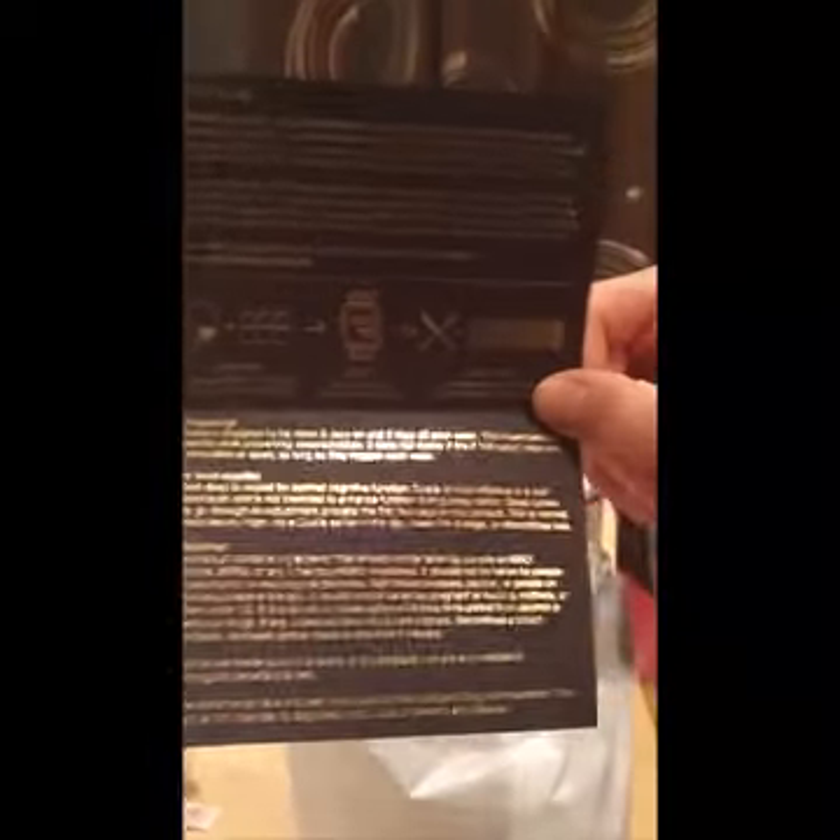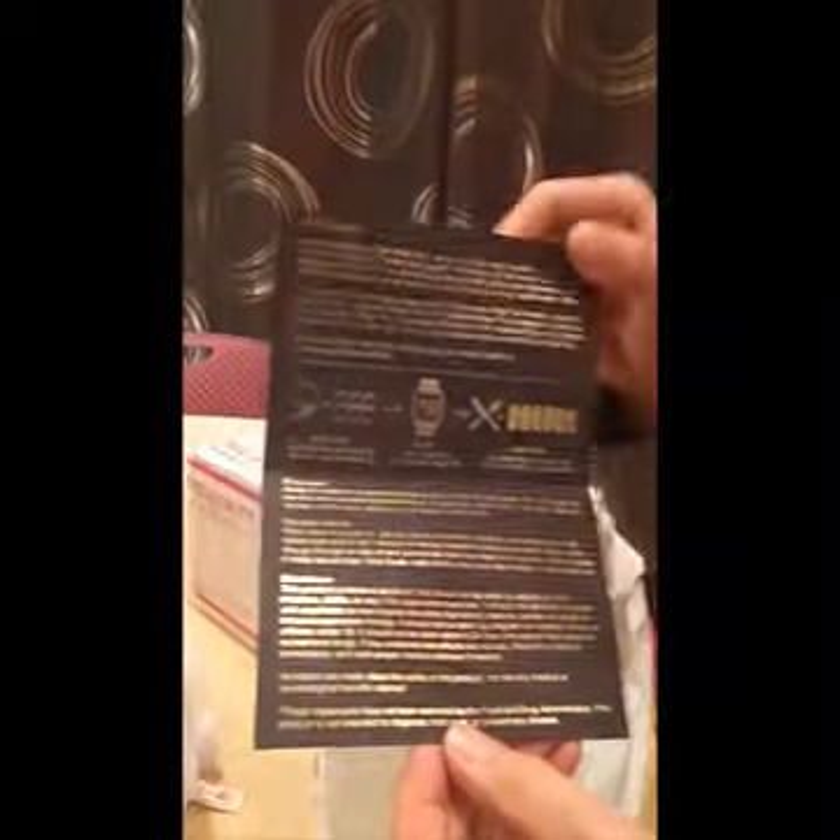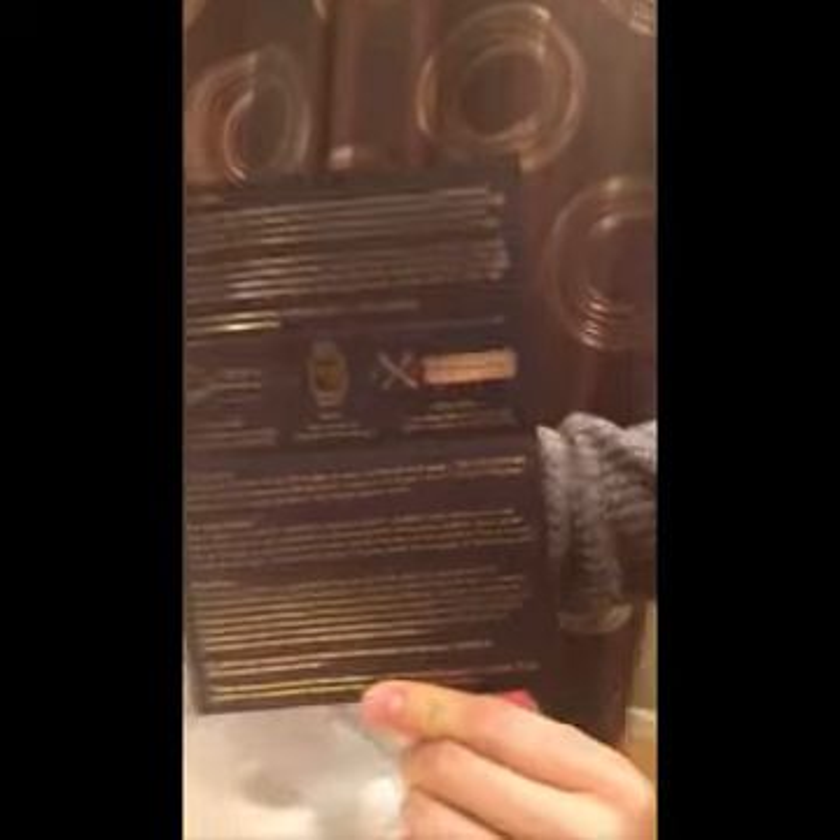I have never seen this before — look at this little guy. This is some sort of documentation. It used to come with a six-page white pamphlet on how to use Qualia. Now we have this one-page infographic pamphlet on how to use Qualia. This is excellent — much better than what was before.